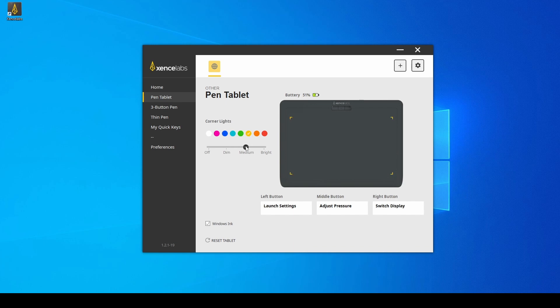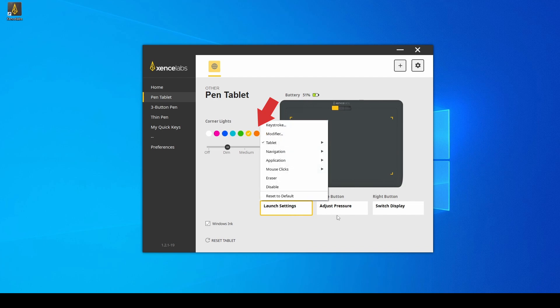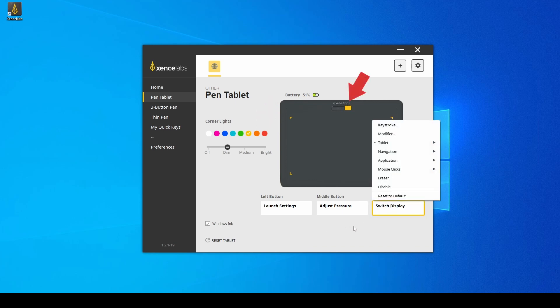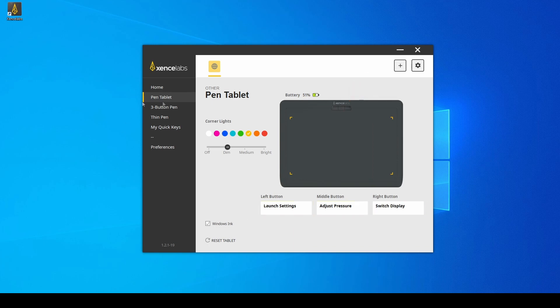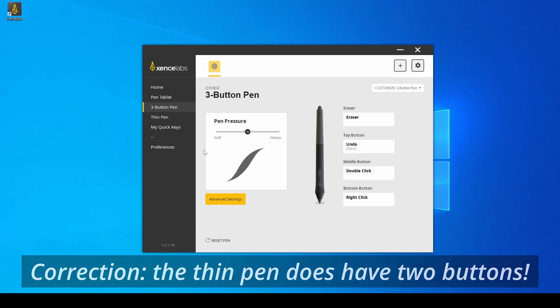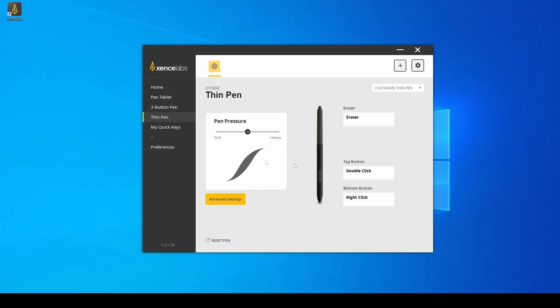You can set up the tablet settings, including changing the color of the corner lights — which is mostly visual, but you can make the color change depending on the active application. You can also assign functions to the three buttons at the top of the tablet, and customize the behavior of the pens. The larger pen has three additional buttons you can assign functions to. The thin pen has no buttons, but I actually prefer it since it is light and comfortable — great for casual work.